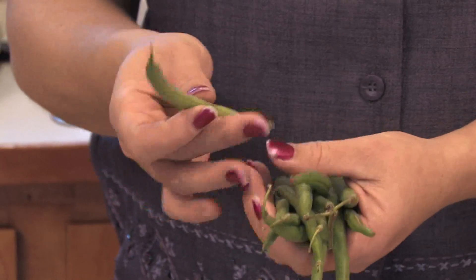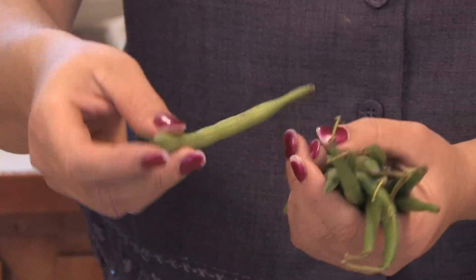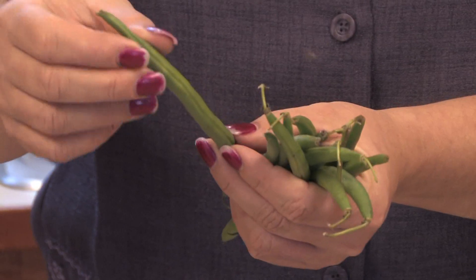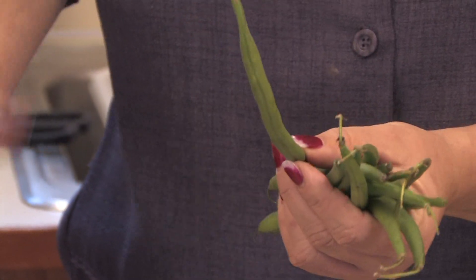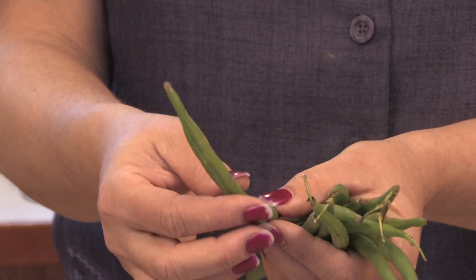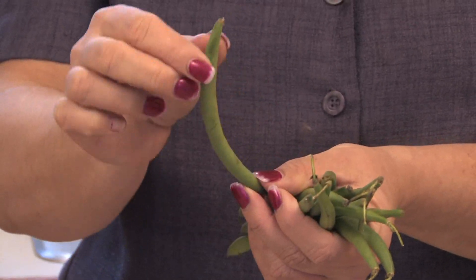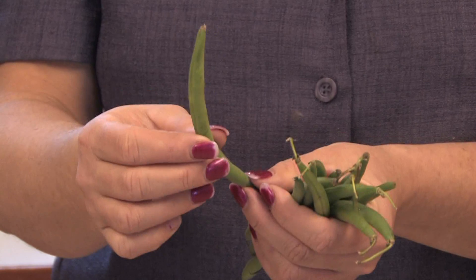And then you'll find at a certain point they'll start growing the seed pods, which are just the beans. And so when they're ready to harvest, you'll notice that you still can feel that there's some beans developing, but they haven't gotten too big where they're splitting. And you don't want them to be too small either. And so when they seem crisp and they're kind of hard, not real soft and not real lanky either, but at a certain substance, you know they're ready.